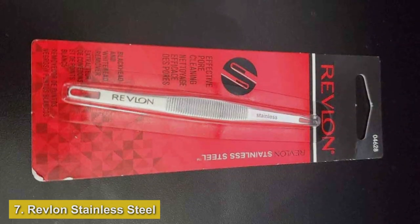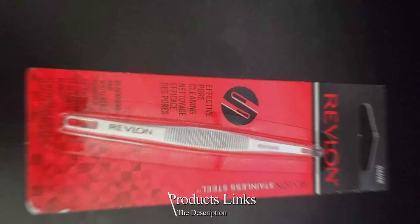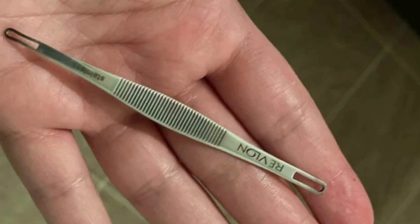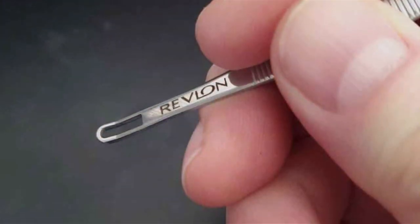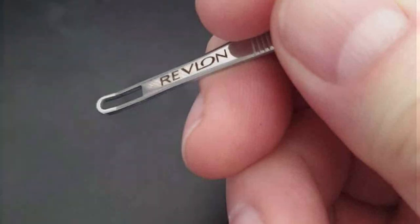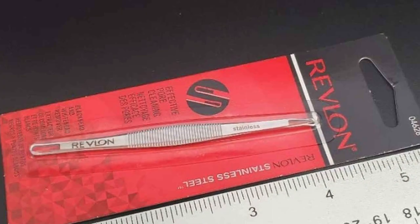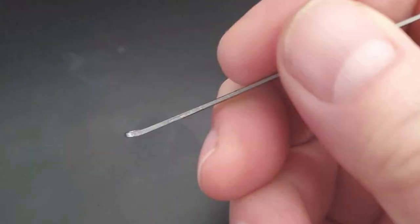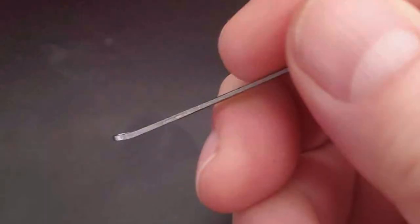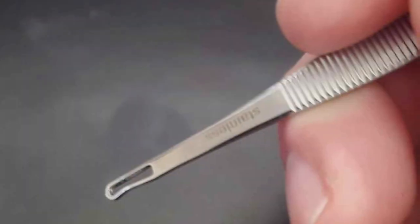Number seven: Revlon Stainless Steel Blackhead Remover — your trusted ally in achieving clearer, smoother skin effortlessly. Crafted from high-quality stainless steel, this blackhead remover is designed to effectively extract blackheads, whiteheads, and other impurities from your pores with ease. Its ergonomic design ensures a comfortable grip and precise extraction, minimizing skin irritation and damage. The fine-tipped ends allow for precise targeting of stubborn blackheads and pimples, leaving your skin looking and feeling refreshed. This blackhead remover is suitable for all skin types and is gentle enough for daily use. Compact and portable, the Revlon Stainless Steel Blackhead Remover is perfect for travel or on-the-go touch-ups. With its affordable price point, you can enjoy professional-quality skincare tools without breaking the bank.